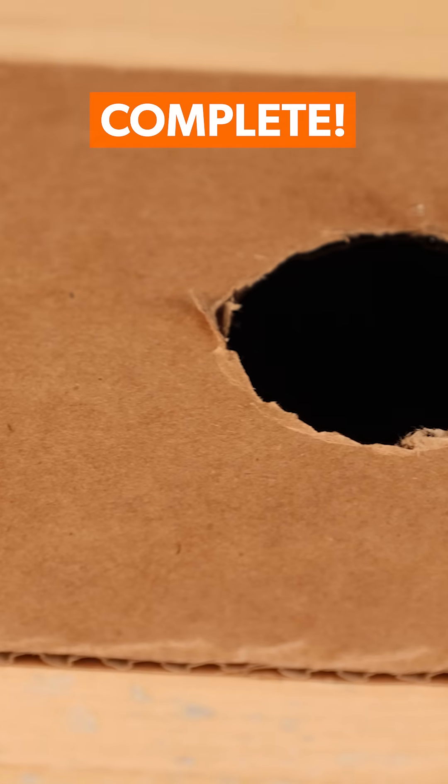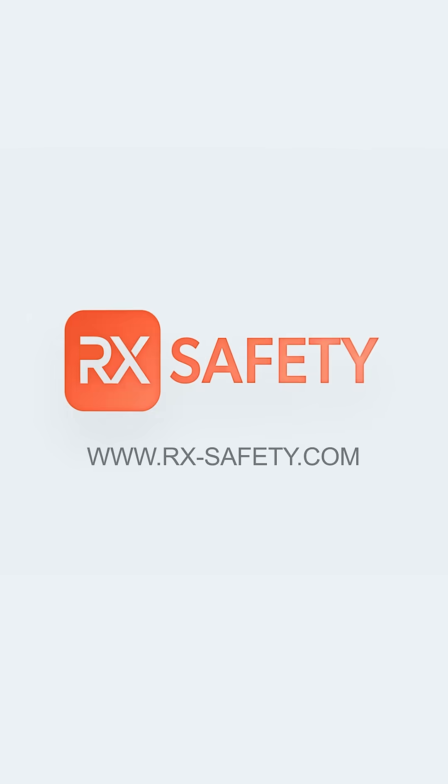And that's it! Your DIY glasses are now complete and ready to be used during the next Solar Eclipse. I'll see you next time!